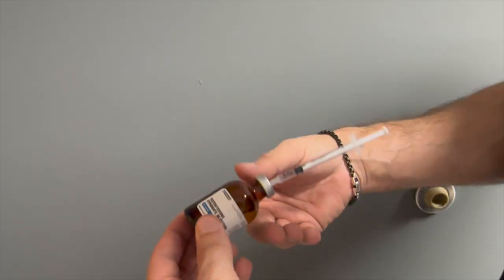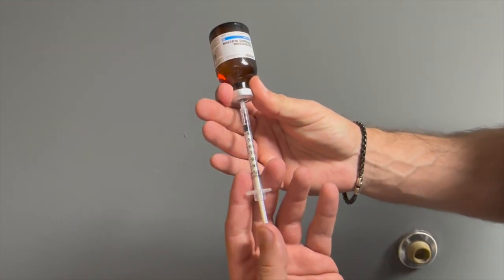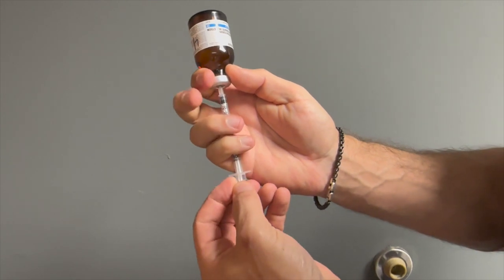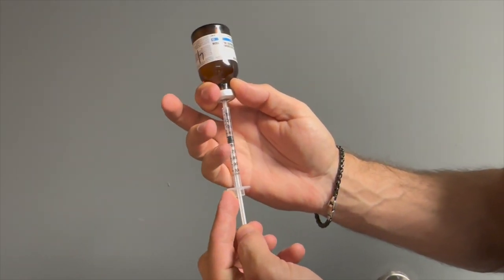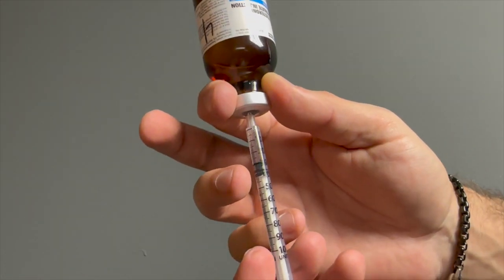Next, turn the vial and syringe upside down, ensuring to secure the two together to avoid bending the needle. Draw back on the plunger to create a vacuum inside of the syringe, allowing the testosterone in the oil to draw into the syringe. This may take up to 30 seconds depending on your dose.